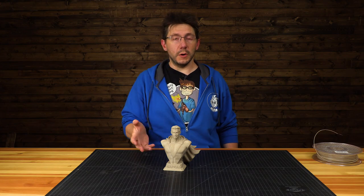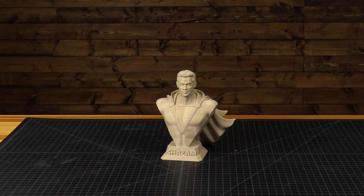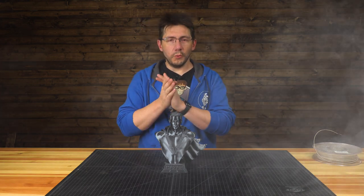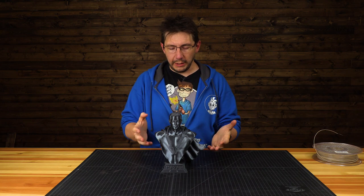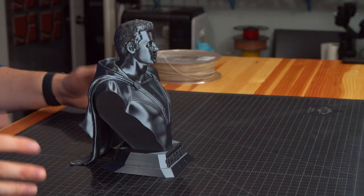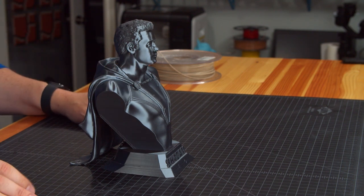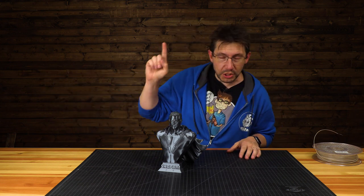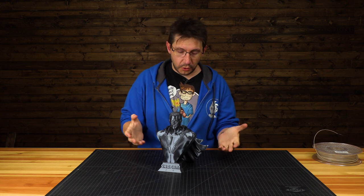This model was printed at 75% scale on the Prusa MK3. We also printed another one at 100% scale on Shawn's CR10 S Pro. Let's say the magic word and bring in the bigger model. Shazam! This was printed on Shawn's CR10 S Pro in PolyAlchemy Elixir Onyx. It's a bust — a bust of Zach — and at 100% scale the JS Studio model looks great. It looks great in this filament.